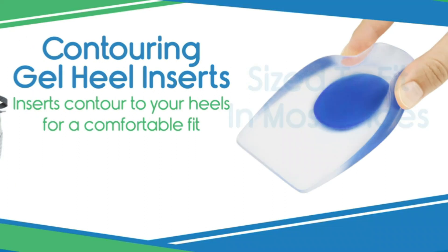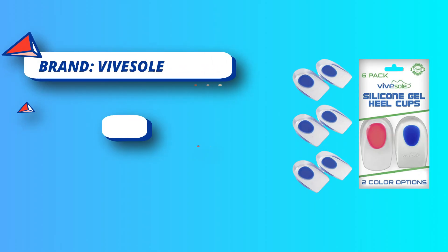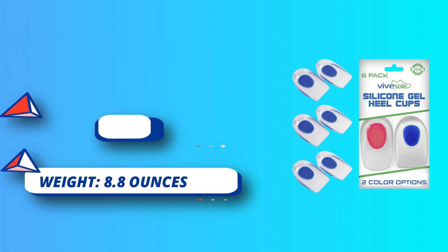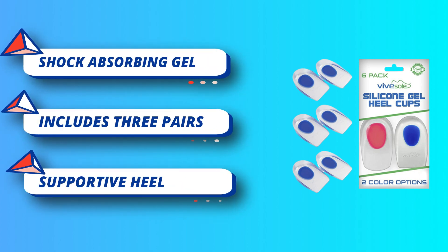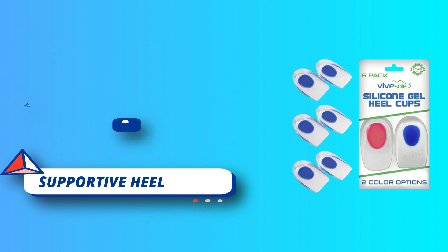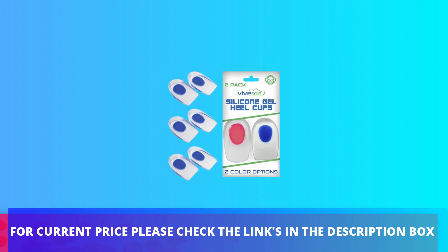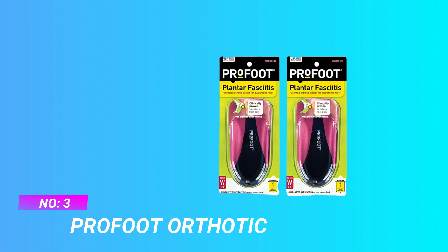This set includes three pairs of comfortable gel heel cups that can be worn in most shoe styles, including athletic shoes, dress shoes, and boots. The self-adhesive base ensures the heel cups stay firmly in place throughout the day. Shock absorbing gel evenly distributes the pressure with each step, cradling and cushioning the heels. For current price, please check the links in the description box.